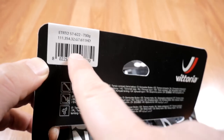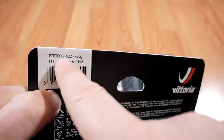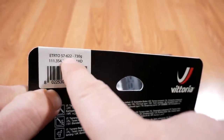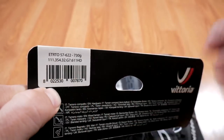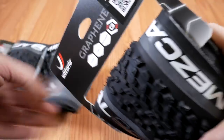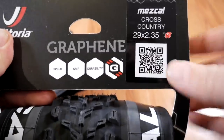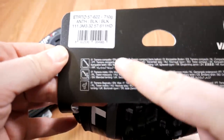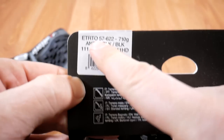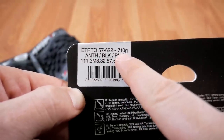The only other thing on the label is the ETRTO — so 57mm expected width of this tire, which is the inner dimension — and it's supposed to be 730 grams. On the Mezcal, I have the graphene info but not the application details. This is more of a dry, hard pack and mixed condition tire. The back lists the ETRTO, also 57mm, and the weight is supposed to be 710 grams.